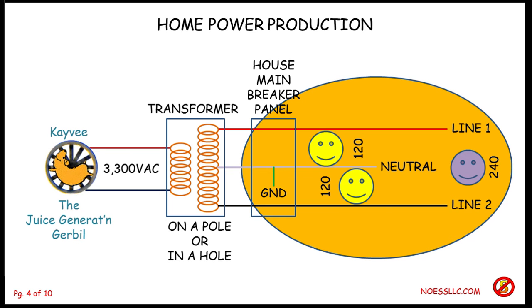Here we are again with another teeny tiny technical tutorial from the No-S LLC. We want to look at what they are, why they are, why you need one, and we're going to be focusing on the house main breaker panel out to the loads. We're going to do that by going through a step process of defining what these protecting devices do, because there's three that we'll be looking at.